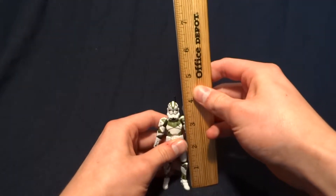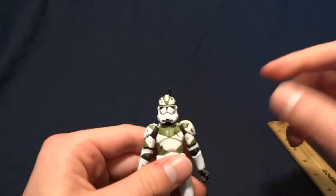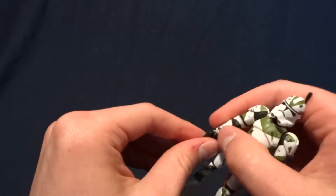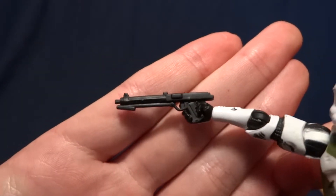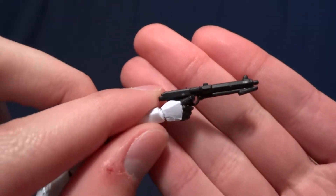He stands about four inches tall to the top of the antenna, just a little bit under that for his helmet. He comes with a pretty good range of accessories. The first one is the Clone Trooper Blaster, the smaller one. It's got pretty good detail on it — no paintwork or anything like that, but it does look good and it serves its purpose.